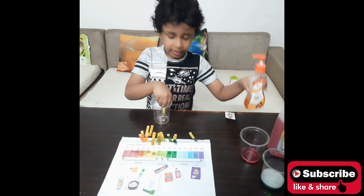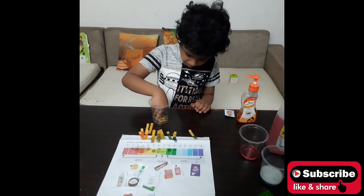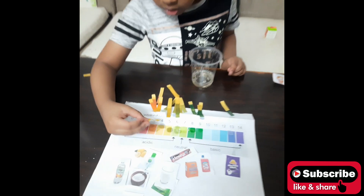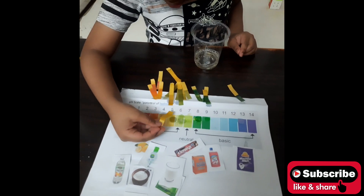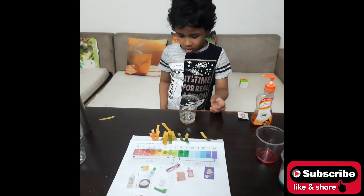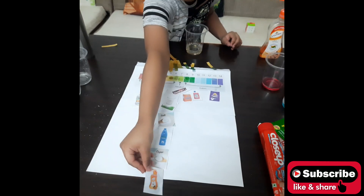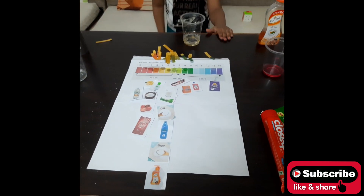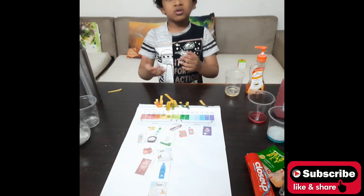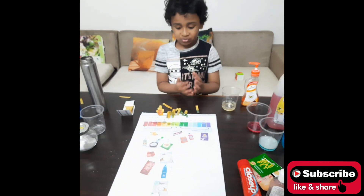Here is the hair wash. I will dip the Universal Indicator strip in — it indicates color 5. Did you enjoy, guys? It was fun — we tested all the liquids around the home!